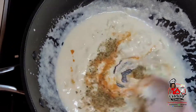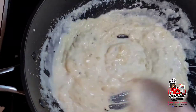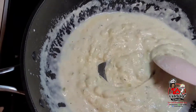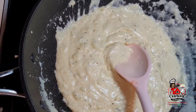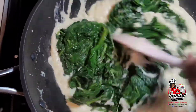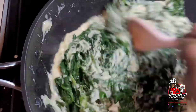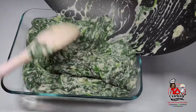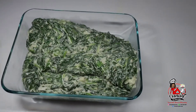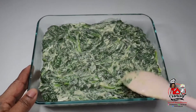We will turn the heat off and we will add the spinach. We will mix well and get ready to put the spinach into our baking dish. We'll transfer the spinach to our baking dish, and I did go ahead and combine some breadcrumbs with some parmesan cheese and will be sprinkling some of that over top.